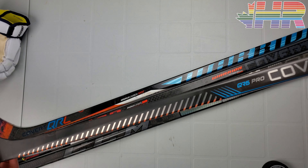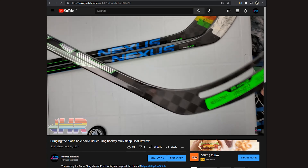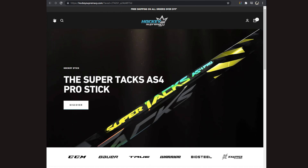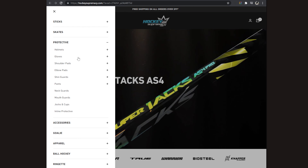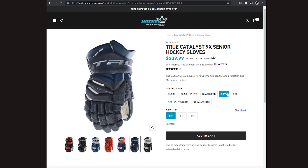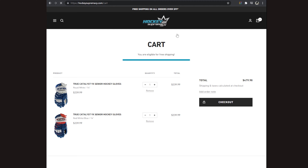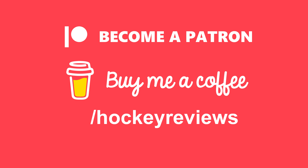If you want to see me do more full reviews, buying any hockey equipment in Canada, check out the link in the description to Hockey Supremacy. Clicking that link and making a purchase gives me a kickback, helps support the channel so I can buy more stuff like the Trigger 6 Pro and the FT5 Pro. Otherwise check out the links to Patreon, buy me a coffee — everything through those links comes back into the channel so I can keep making more content.